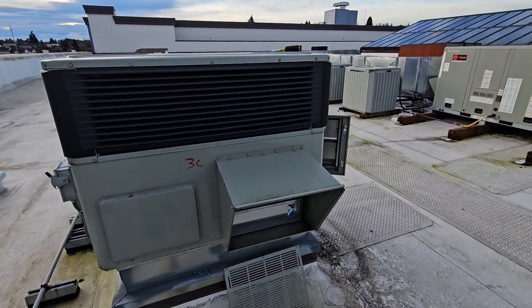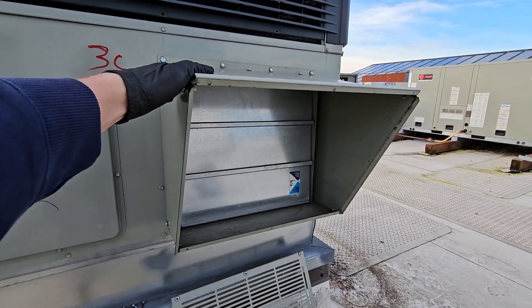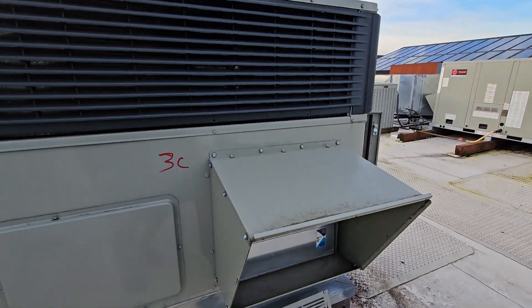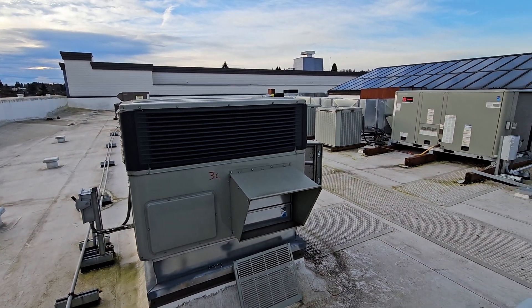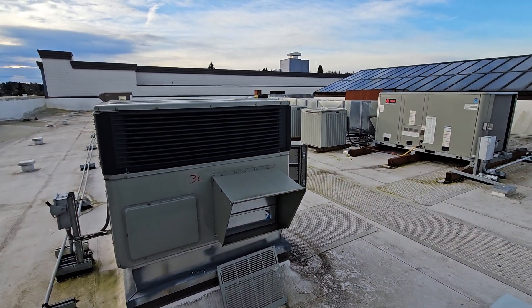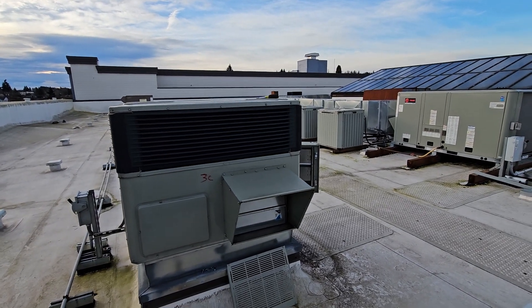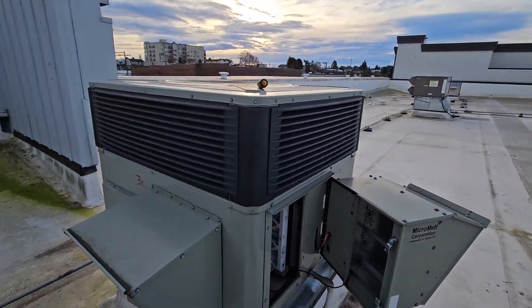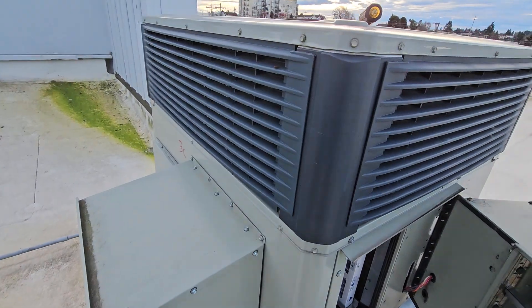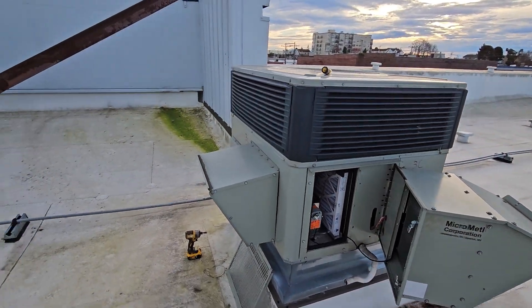In this video I just want to go over what this contraption is. It's on the side of the majority of any newer package units that have been installed. I've had a lot of co-workers that are newer to the trade ask me what it is, what the purpose of it is, or I can just tell in talking with them that they have no idea what it is.